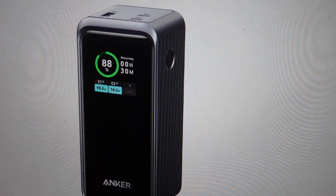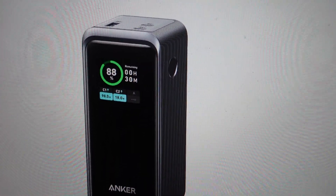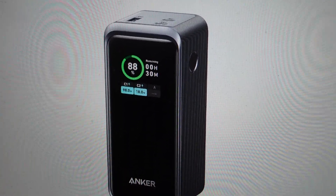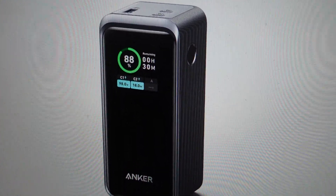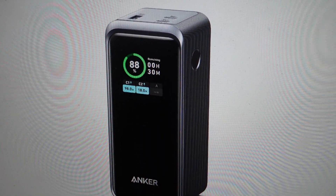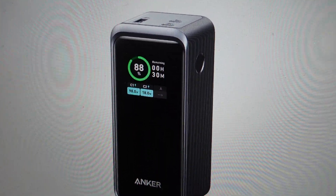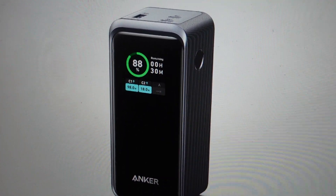These power banks will automatically shut off completely to conserve their battery when nothing is being charged. What can happen is if you're charging something that needs very little electricity — like earbuds — they will draw so little electricity off the power bank that the power bank won't realize it's charging something.